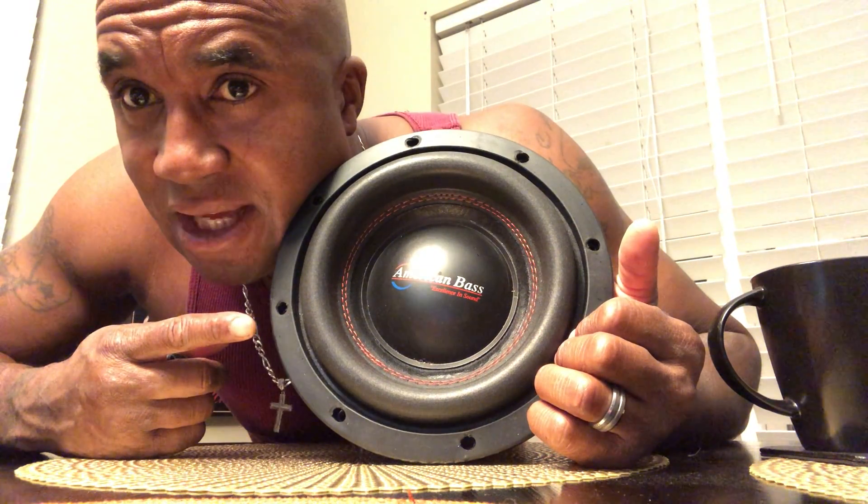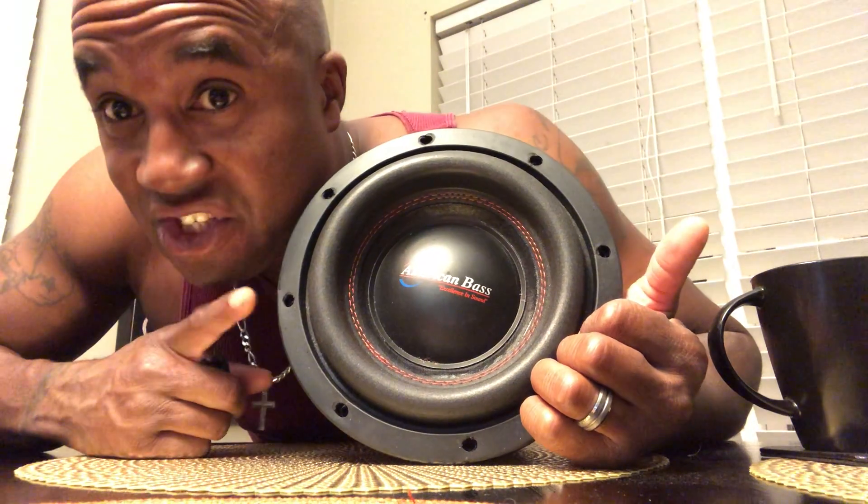The lower the QTS, the better. This one is 0.386 — it's a very sonically accurate, very musical sub. X-Max is 14 millimeters. You've seen the videos of it playing — the bass is deep and resounding, and it's very efficient.